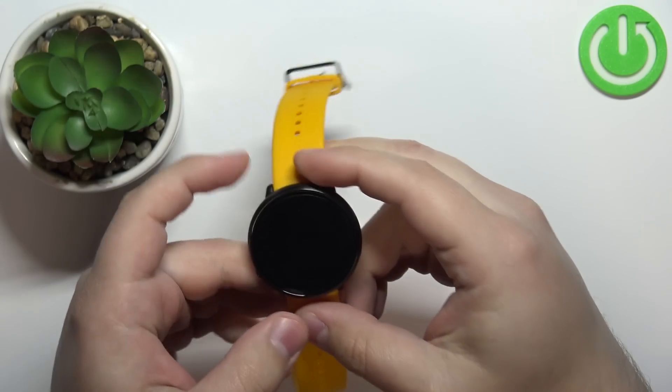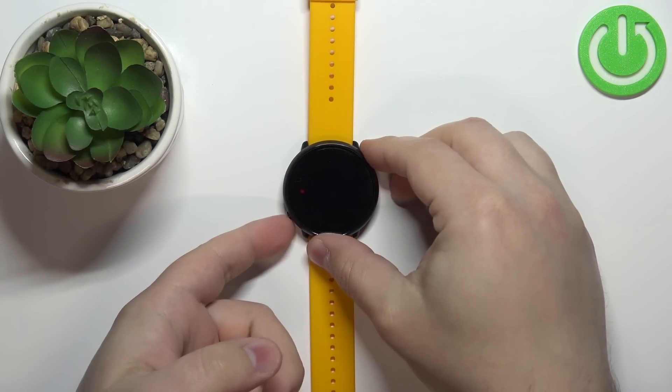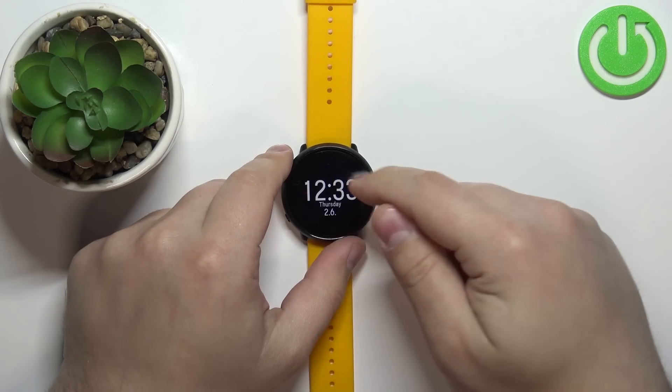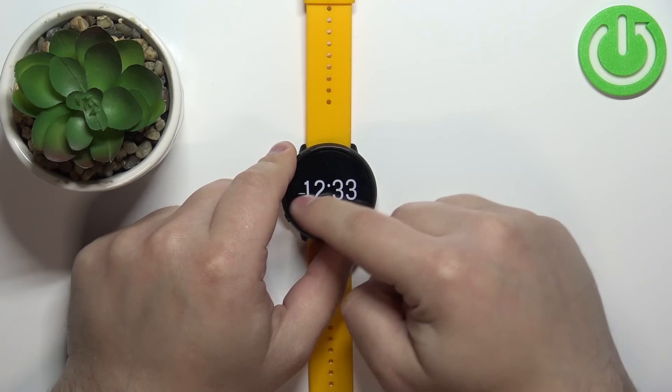Okay, let's continue with the measurements. First, you will need to wake up the screen on your watch, and you can do it by pressing the back button. After you wake up the screen, swipe right on the screen to scroll through the list of widgets.